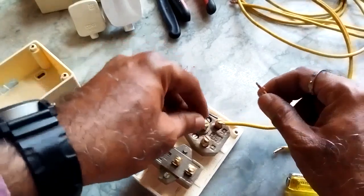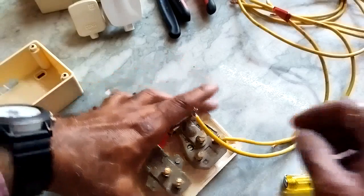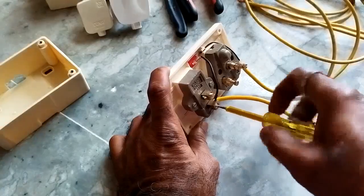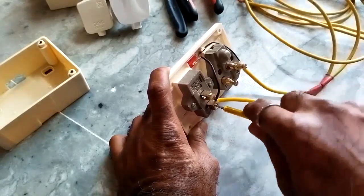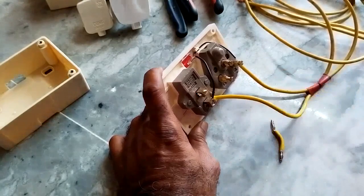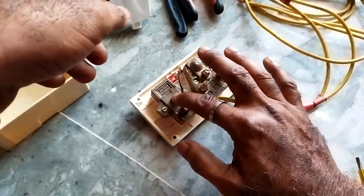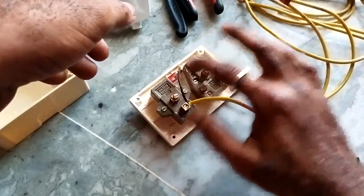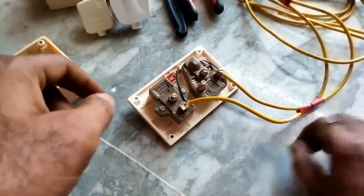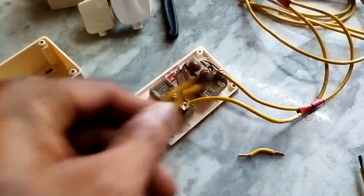This is the indication lamp. Now place it here and tighten it. When you make the circuit — that means when you switch on the switch — the supply will go from here to the line. Make it like this, a short one.